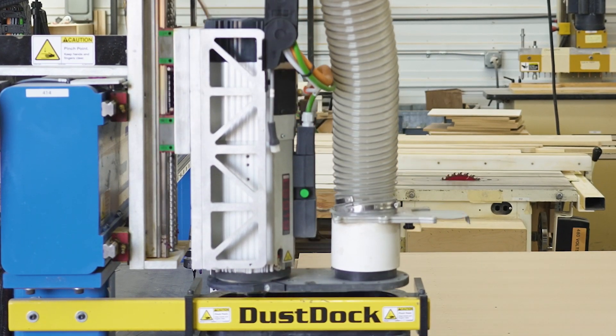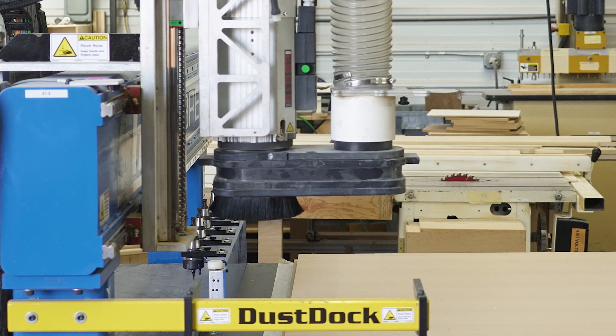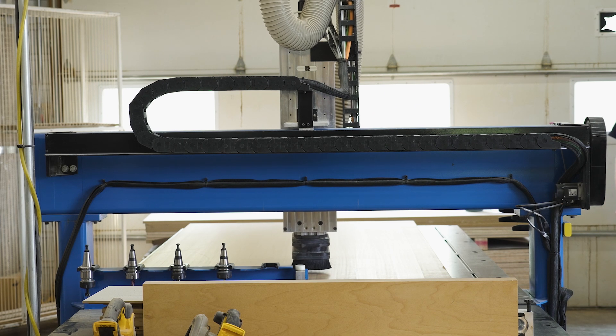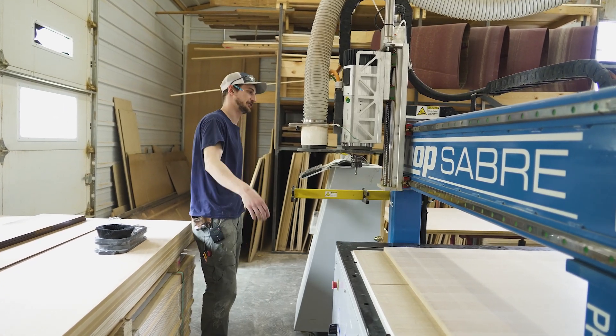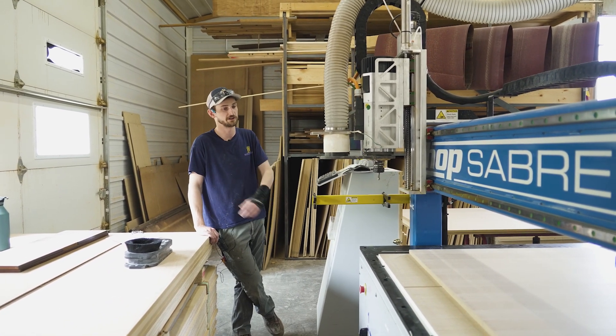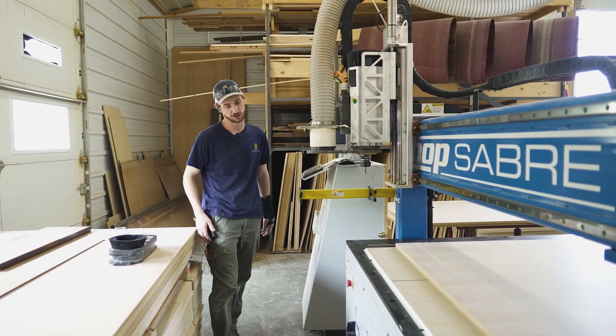The Shop Sabre machine has a calibrator — it essentially just makes sure that if you switched out a tool, it knows the height that that tool is cutting at, so you're not cutting into your surface bed or cutting too deep in your material. This CNC is meant to cut eight-foot sheets. Sometimes we have custom orders where we have larger sheets of plywood that we can still fit on the machine, but we might have to replace our tool holder in order to do that.